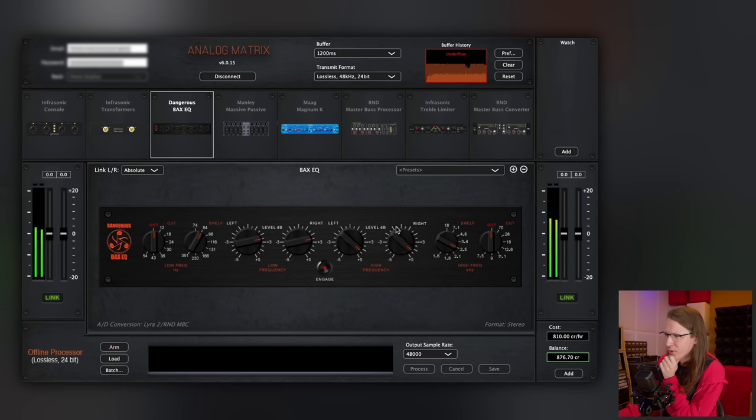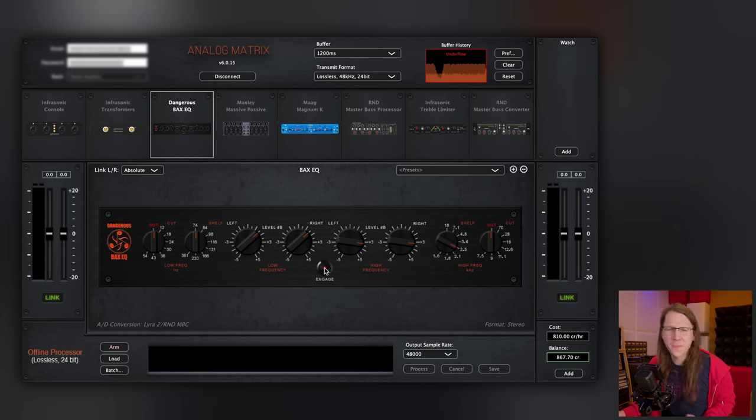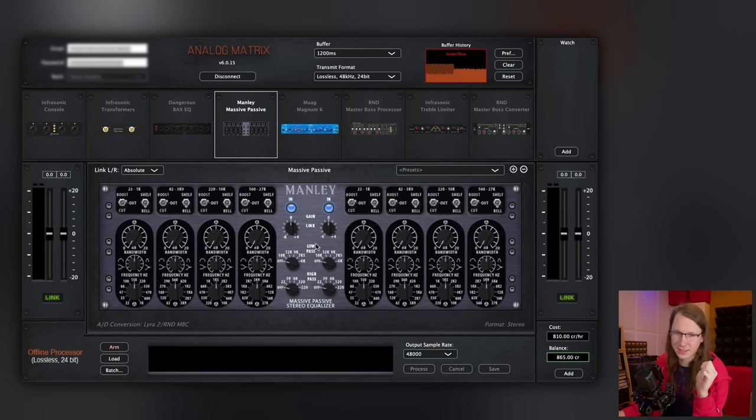Wow. I knew Dangerous made good EQs, and the BEX EQ was always a must-have to me, but... wow. Find yourself a plugin that can do this — let me know in the comments down below — while I move on to the Manley Massive Passive.